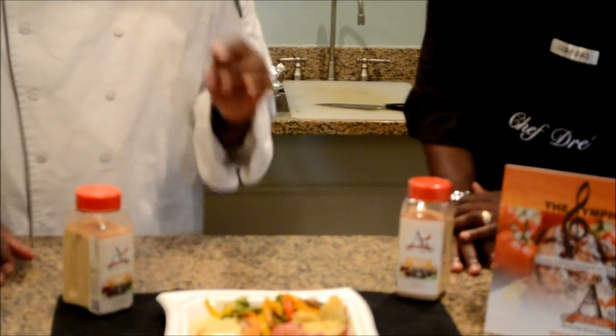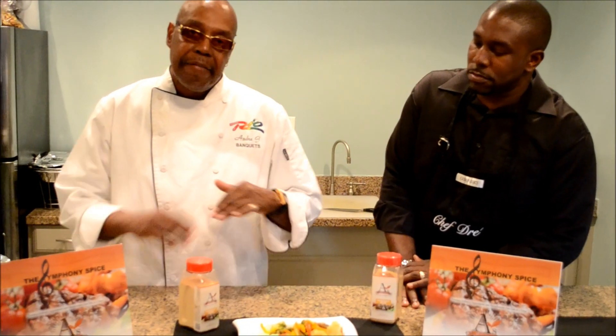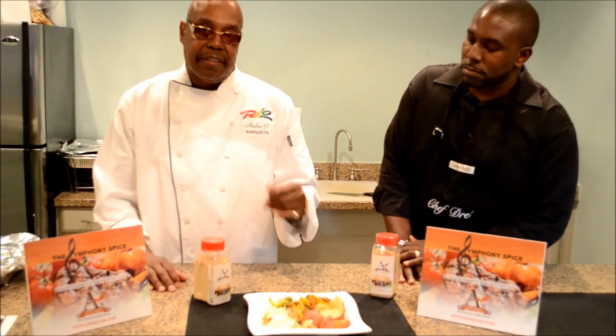It has a white dill sauce made with fresh dill. The fish was broiled and then finished in the oven, along with fresh vegetables.